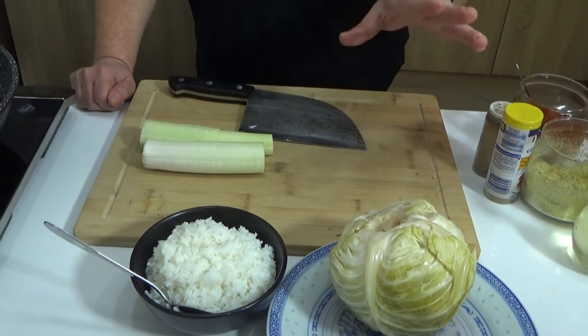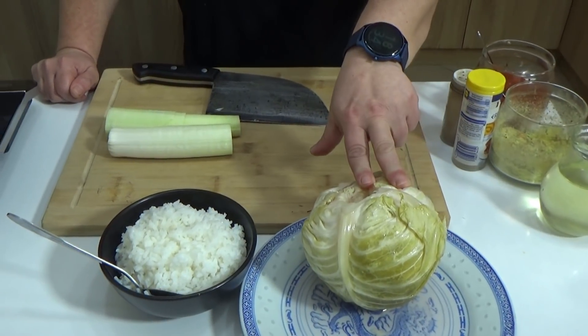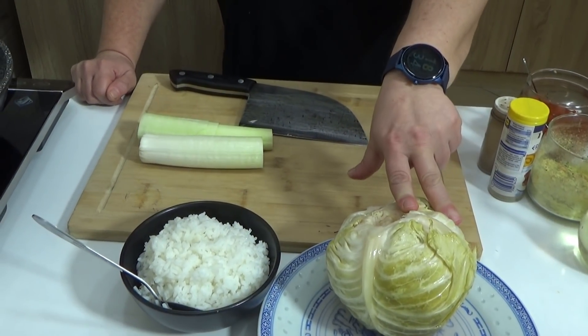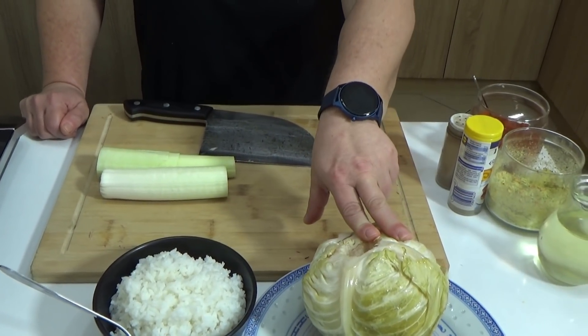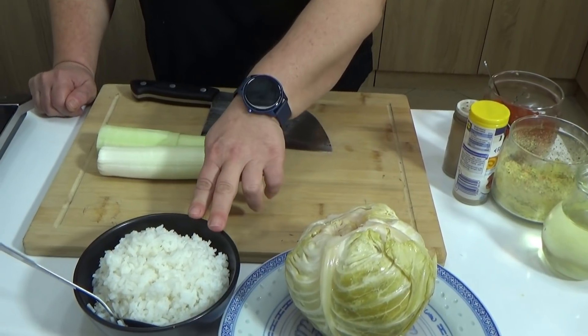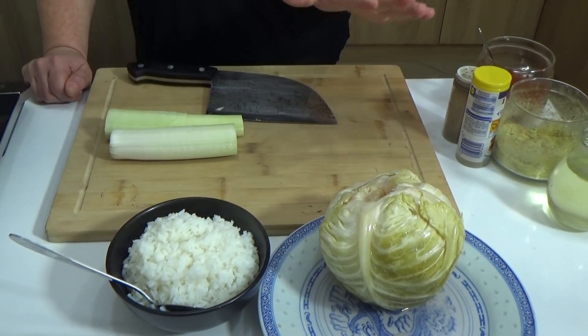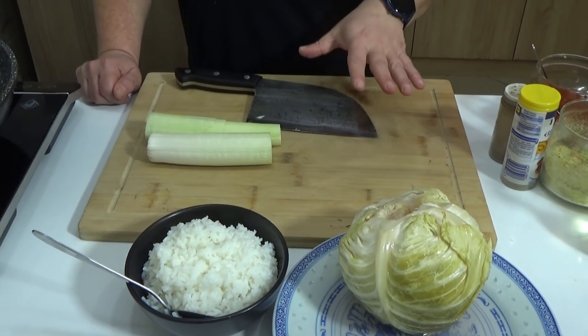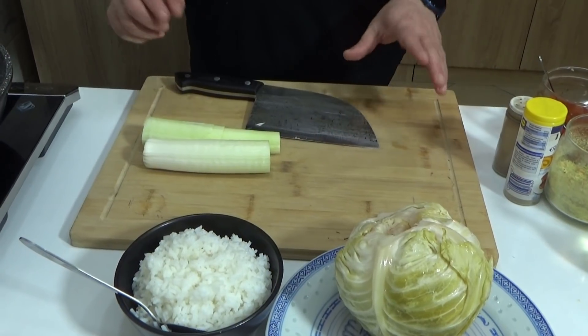Nema gubljenja vremena. Možete iskoristiti ako ste prethodno pravili neku pitu sa kupusom pa već imate ispržen kupus — možete iskoristiti taj kupus od prethodnog dana. Možete iskoristiti bareni pirinač koji vam je ostao ili neki rižoto i dodati još mleveno meso i par sastojaka i imat ćete jedan savršen ručak. Pa krenemo odmah sa radom.